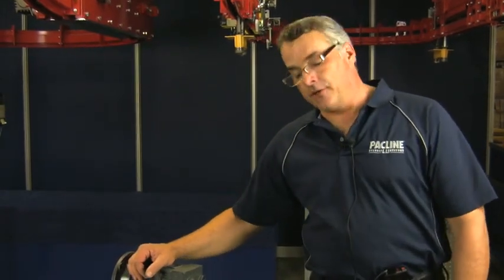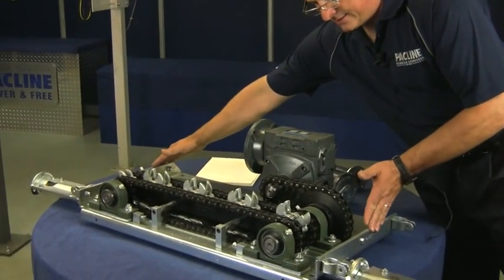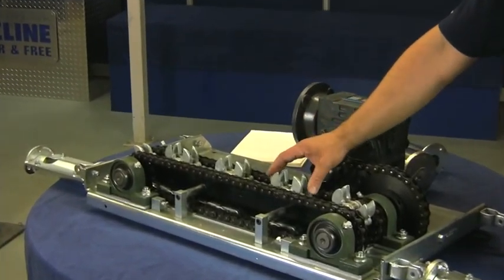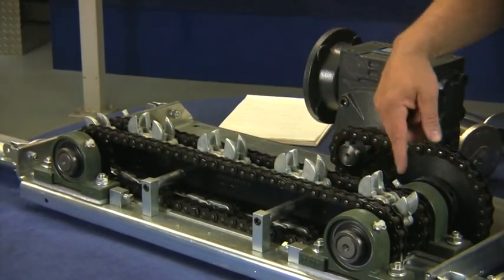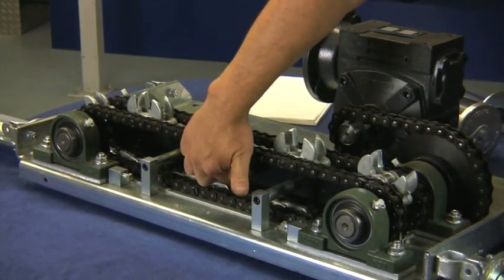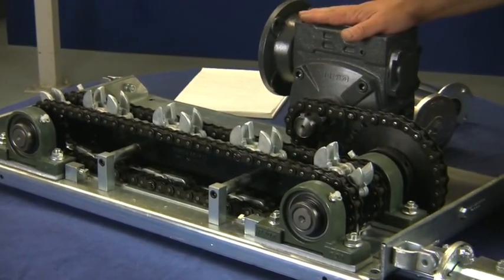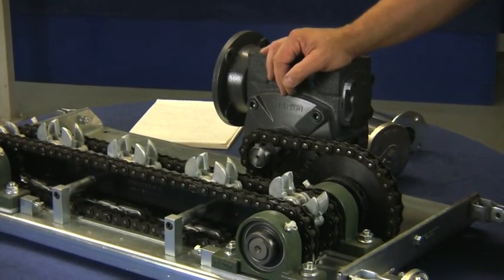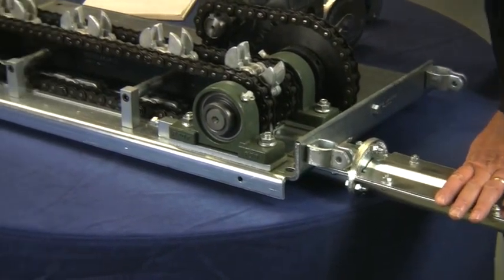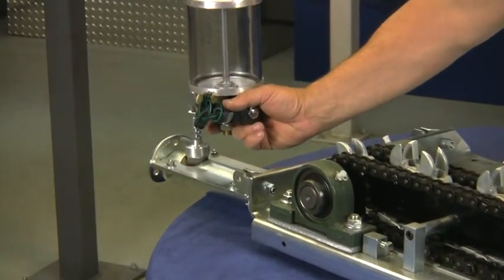Now let's turn our focus to the drive unit, and I'll identify some of the components. This is the drive plate. This is a caterpillar chain assembly. This is a drive dog, of which there are nine on this caterpillar chain. We have a pressure plate under here, bearings and shafts, gearbox, roller chain, and inspection sections at each side. The inspection section at this end has a hole in it, and that is where we put the lubricator. The lubricator brush sits right in there.